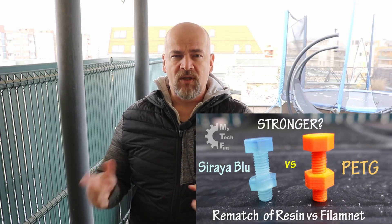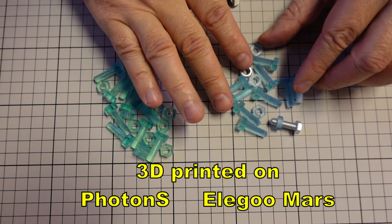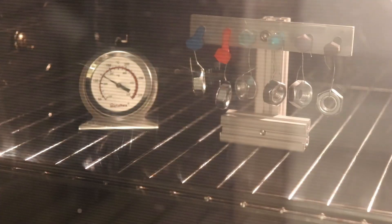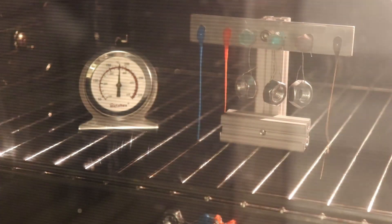Hello, this is a small addition to my last video where I was comparing Sierra Blue resin versus PETG. Those CD printed boards were printed on two different printers, on Elegoo Mars and Photon S. I noticed that there are some differences in color — the one printed on Photon S is more greenish. I also noticed that after the thermal test, both became even more greenish, so probably temperature has an effect on the color, and the comments confirm this.